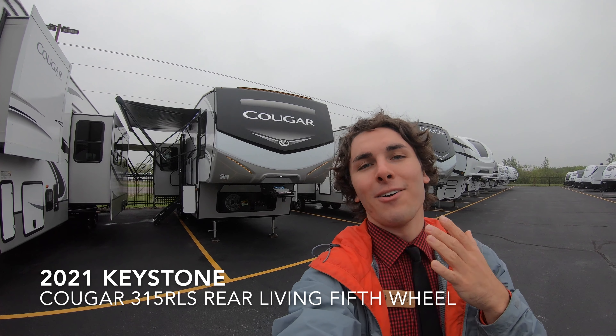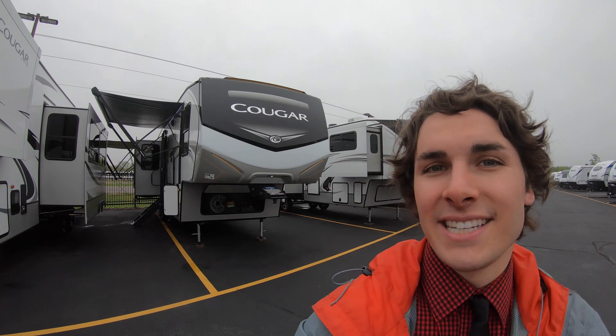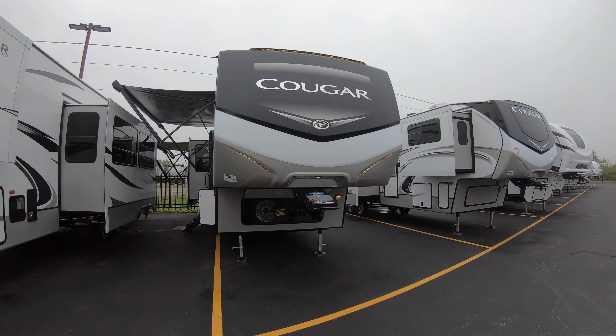Hi and welcome to Bulleen RV. My name is Tristan Aikison and today on this gloomy Monday I'll be showing you a brand new 2021 Keystone Cougar 315.